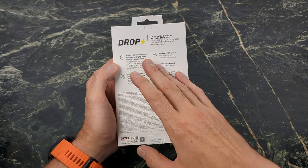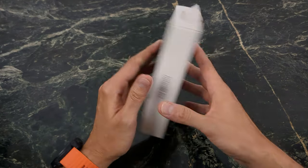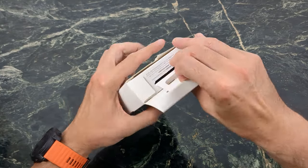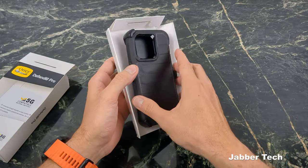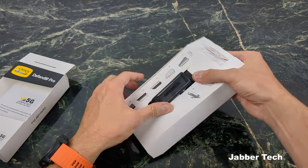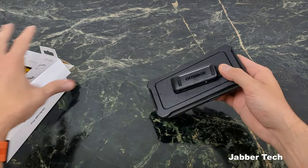MagSafe devices are not going to work on this, but wireless charging does work, so that's definitely a huge plus. You also get that holster and kickstand — you get a lot of good features with the Defender Pro. So if you guys are looking for a case that you can just throw on your belt and forget about it, this is definitely a case that I'd recommend. Let's go ahead and remove it and check it out together.